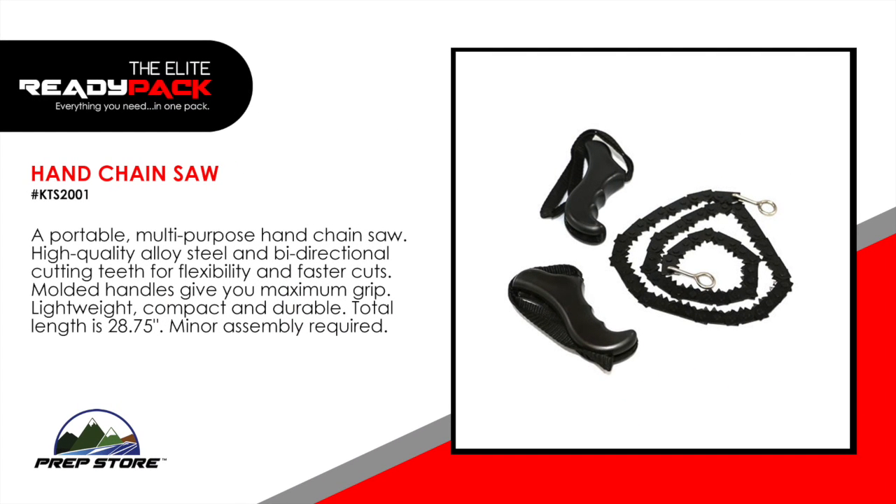Hand chainsaw. A portable multi-purpose hand chainsaw. High quality alloy steel and bi-directional cutting teeth for flexibility and faster cuts. Molded handles give you a maximum grip. Lightweight, compact, and durable. Minor assembly required.